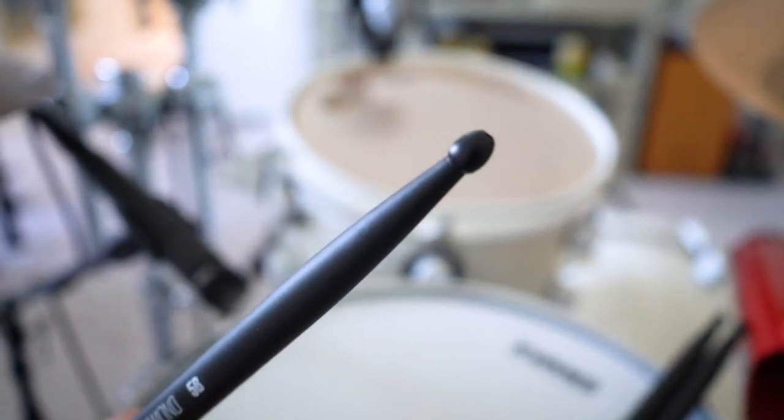And here's the great thing about these drumsticks — these are 10 times more durable than regular wood drumsticks. Oh yeah!